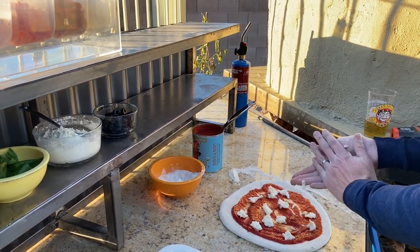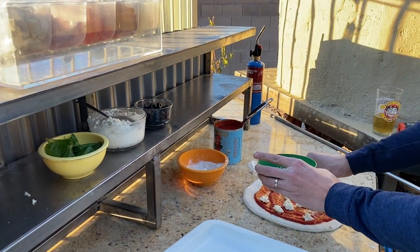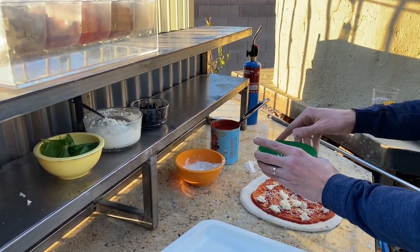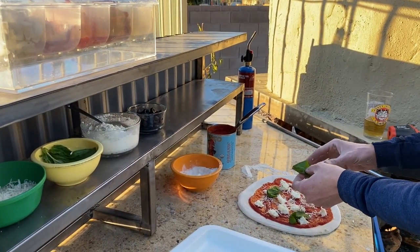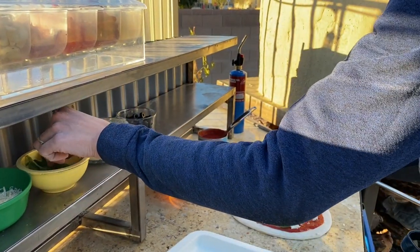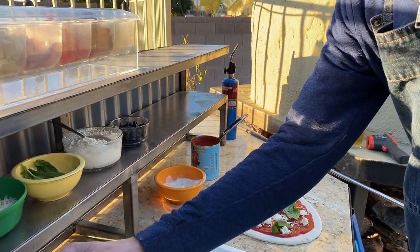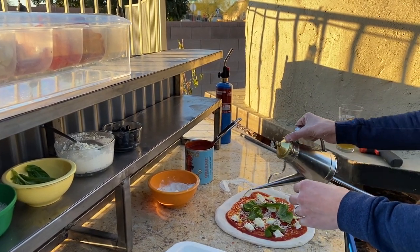Just some fresh mozzarella and a little parmesan. I know there's a great debate about basil before or after but I'm also a barbecue guy so I like charredness — so I put the basil on before with a little olive oil.